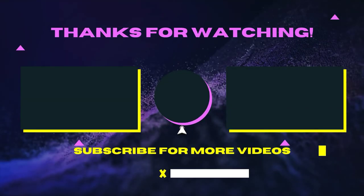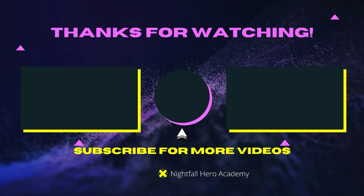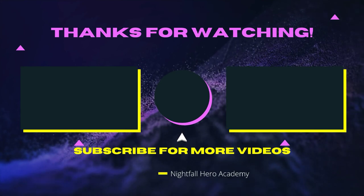If you guys want to subscribe, like and comment, and maybe hit that notification bell, then go right ahead and I'll see you guys in the next video. Peace. If you want to watch that video over there, watch that video over there. If you want to subscribe, click the button in the middle. See you guys later, stay heroes, and I'll see you in the next video.